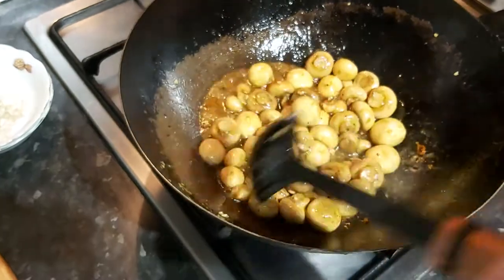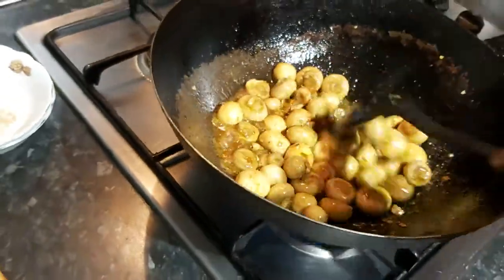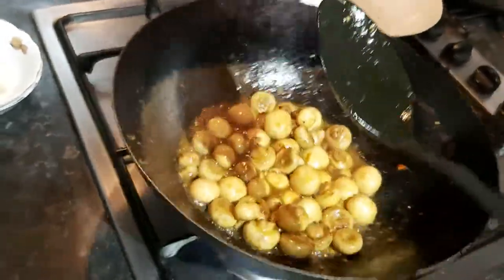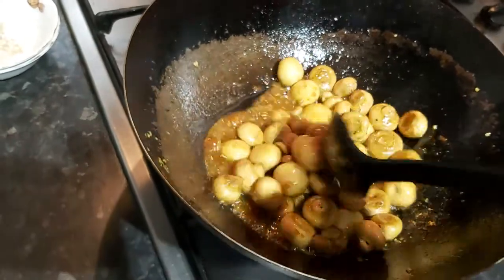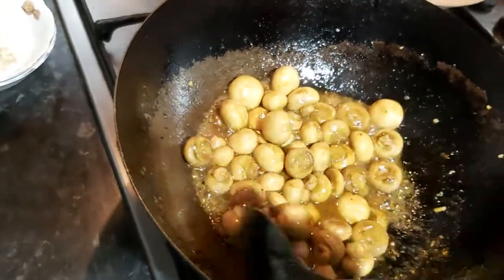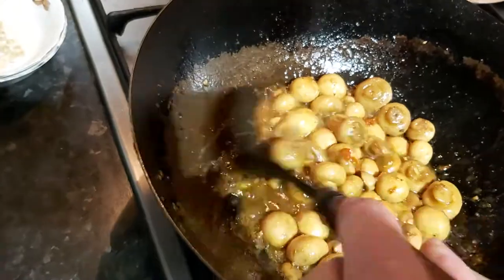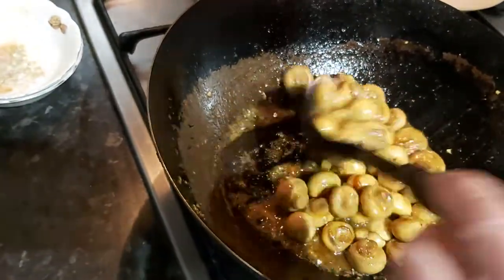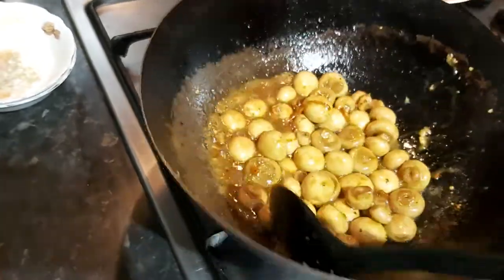You can see now that it is starting to thicken up. So after about three or four minutes, I think that'll be just about ready.